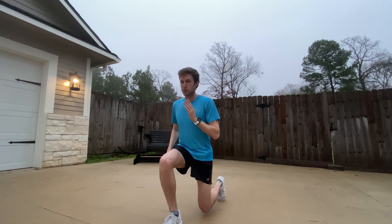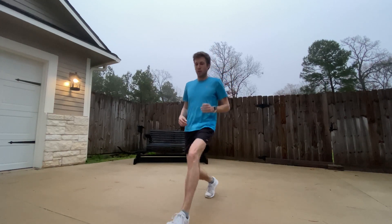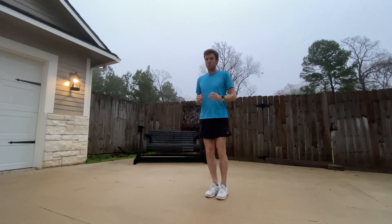So here's lunges: one-one-thousand, two-one-thousand, back up, squeeze. One-one-thousand, two-one-thousand, back up, squeeze.